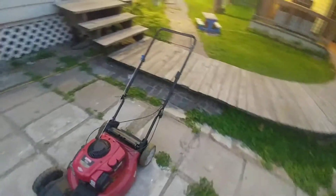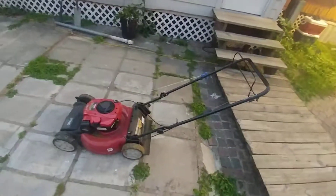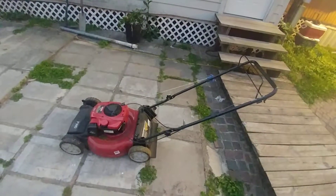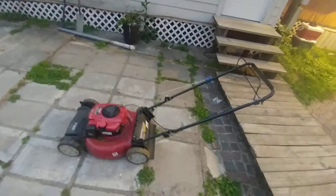This is a brand new lawnmower. Hope you enjoyed the video. Like, subscribe, comment, share, and have a great evening.